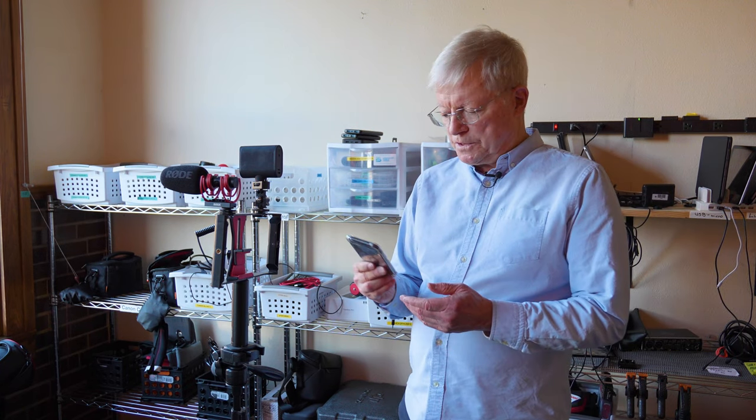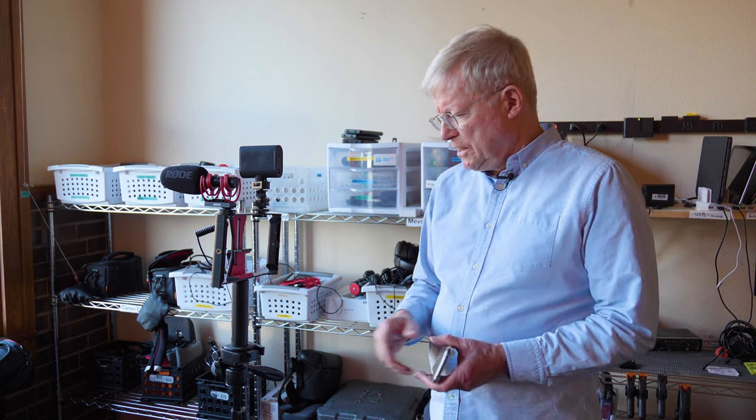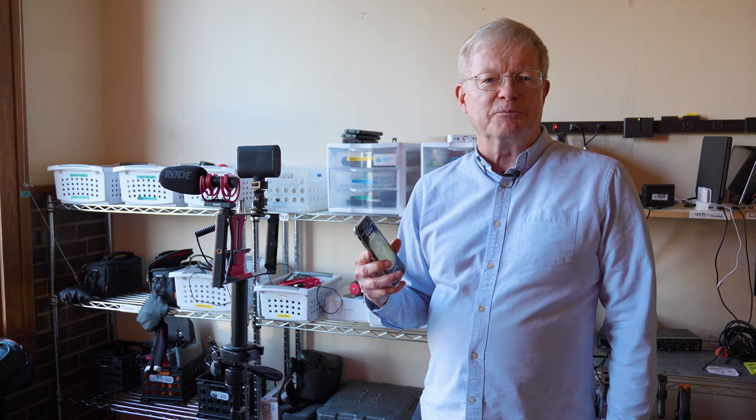The other thing you need is a cable to connect your camera to the battery, because this whole setup is going to drain the camera battery pretty quickly.